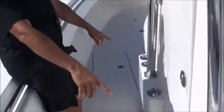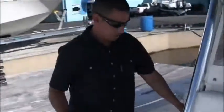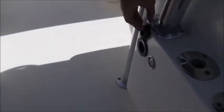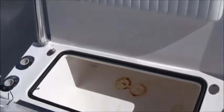You have additional rod holders along the console, and on the other side of the console you have more rod holders. On the starboard side you have your input for your battery charger and a total of nine rod holders. You also have a cooler or storage in the front compartment of the console.